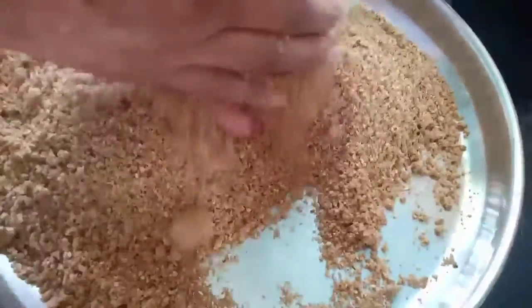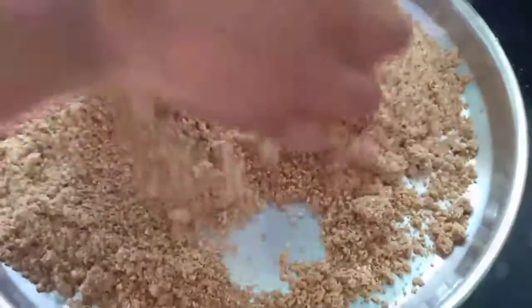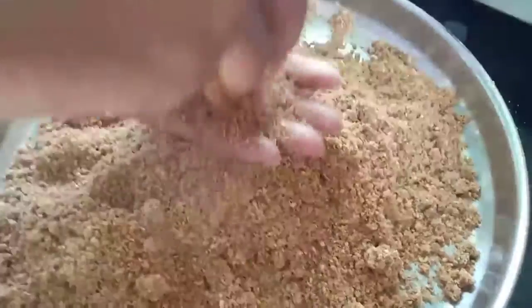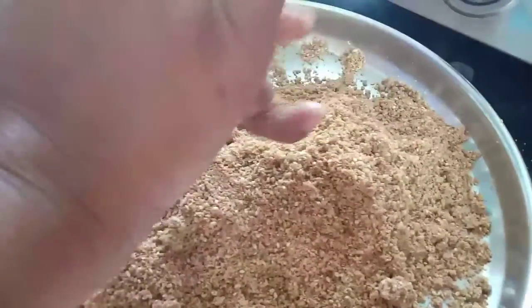Now start making the laddus — our mixture is ready. Take a small portion of the mixture and press it down with your palms to bind it well, then give it a round shape.